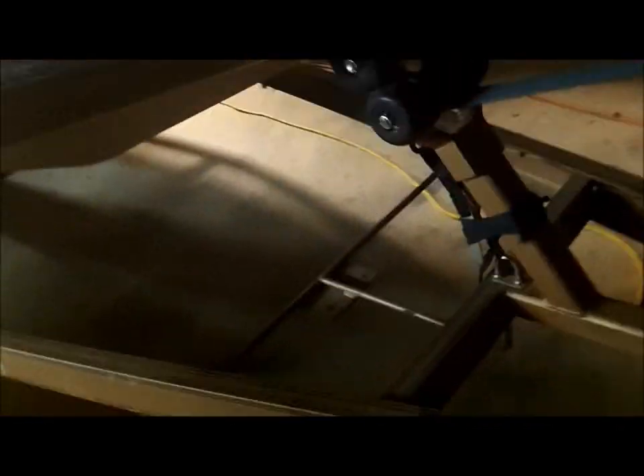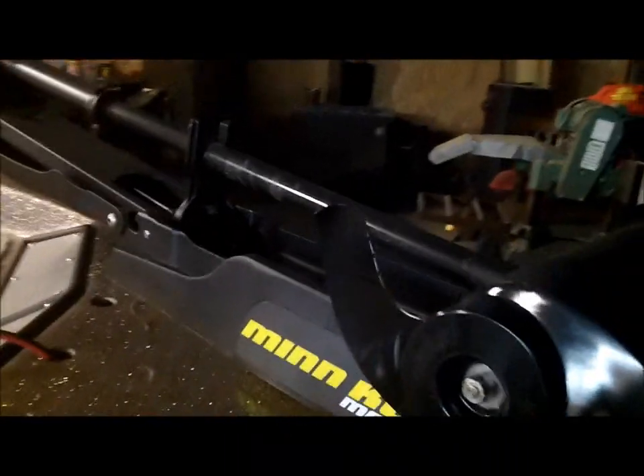Put a new jack on it, new rollers under here. New Minn Kota Maxim, 80-pound thrust, 24-volt — it pulls the boat around really good. It doesn't squeak at all really.